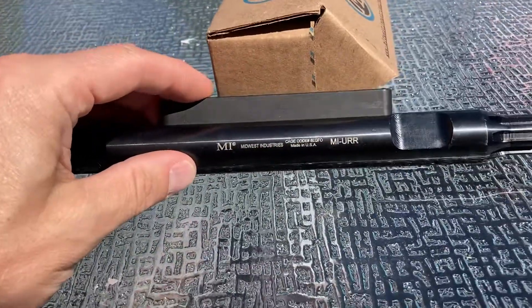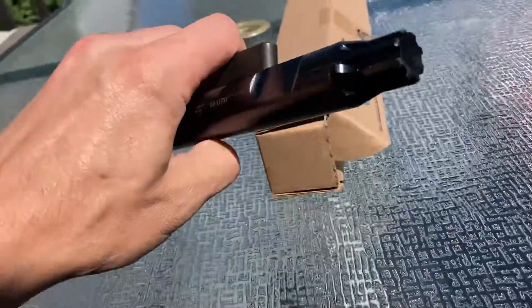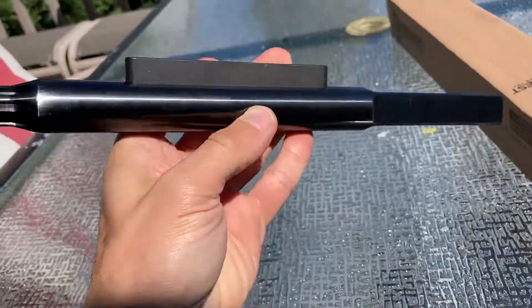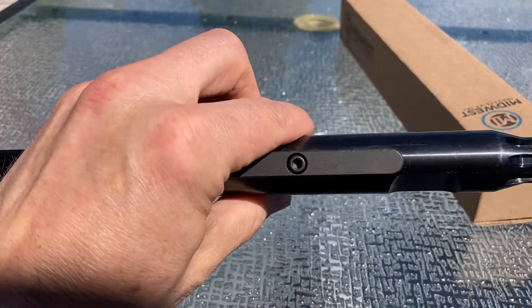I tried this Midwest Industries MIURR upper receiver rod. It's basically like the Geissele reaction rod, but they have this block on top that they call a sail.